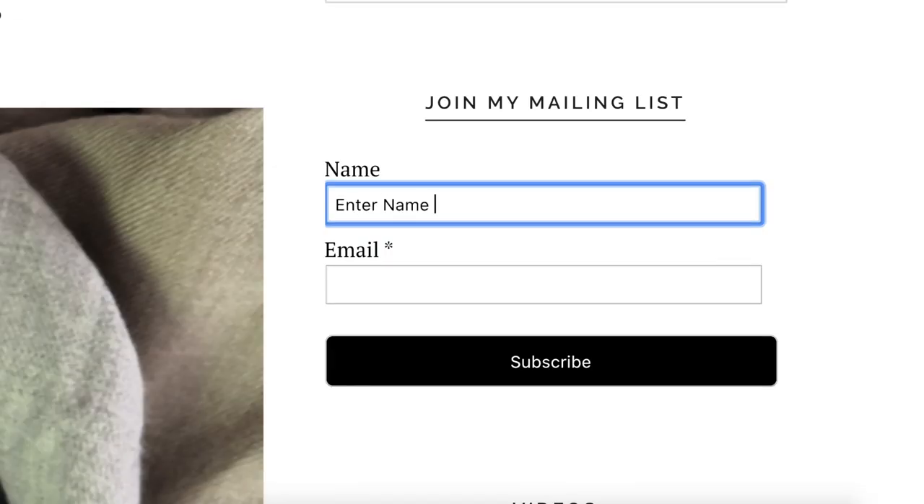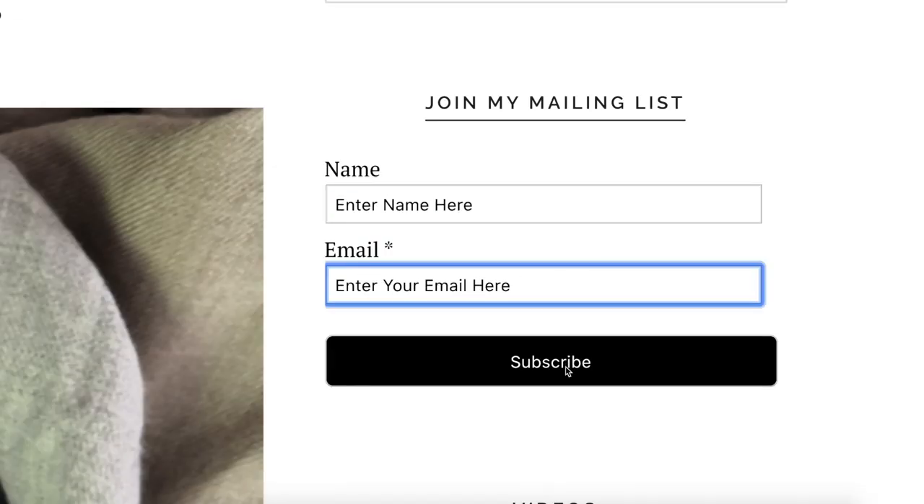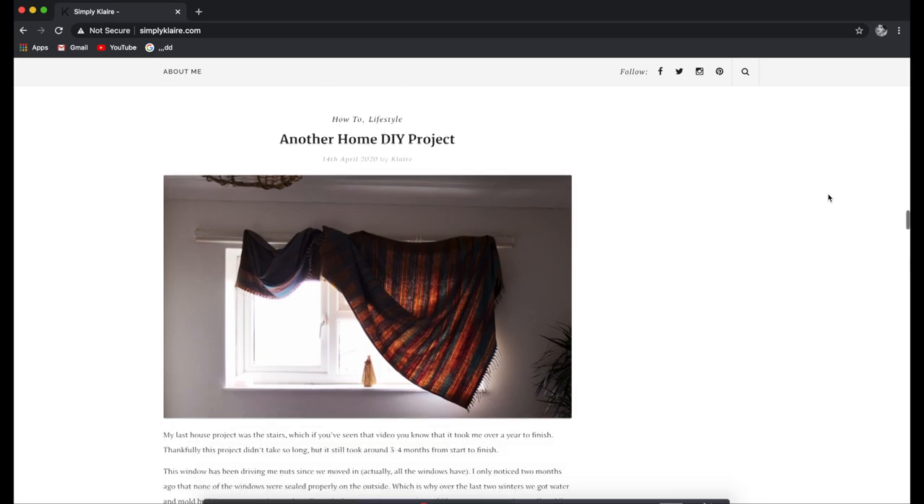In the top right-hand corner, put your name and the email you want your new content sent to, and that's it - you're done!